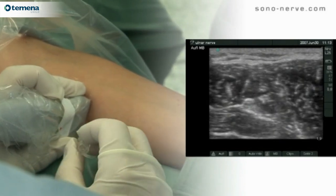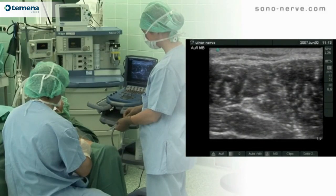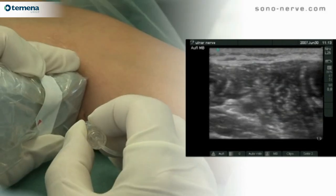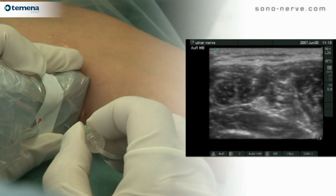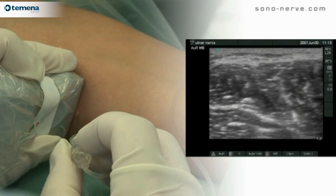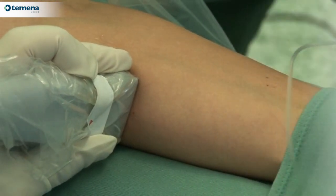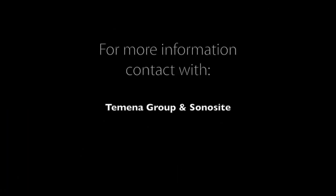Once the injection is performed, the nerve is shown clearly highlighted by the surrounding local anesthetic. It's worth noting in this very high quality picture the honeycombed appearance of the ulnar nerve.